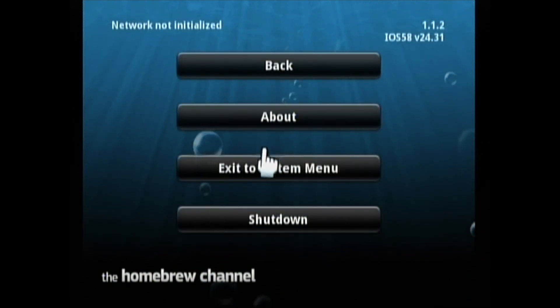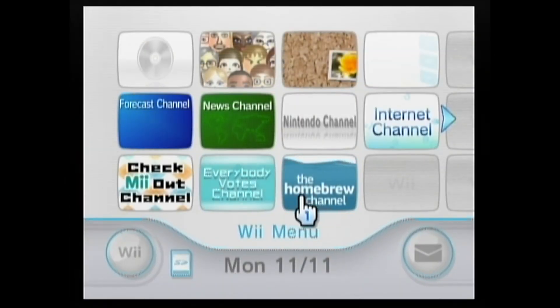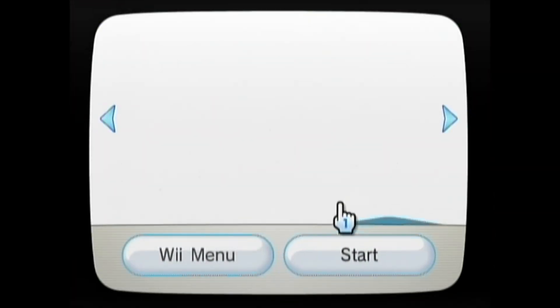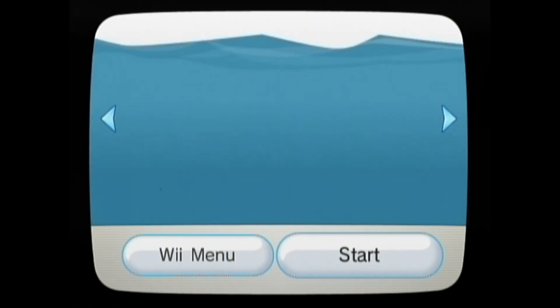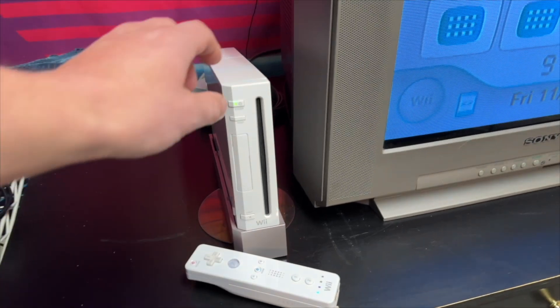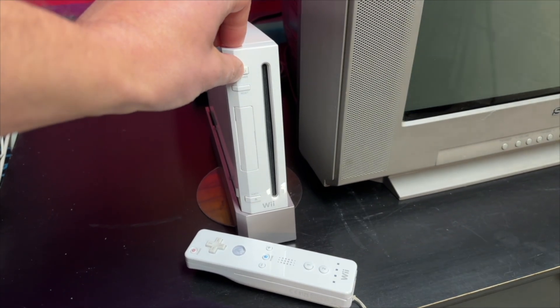And that's it, guys — Homebrew channel is installed. It's as simple as that. Click the Home button and we'll exit the system menu. You can see that the Homebrew channel is installed. But what good is the Homebrew channel without some emulators? So let's go through the quick steps on how to do those. We'll shut the Wii down and go back to the computer to download some of those emulator files.